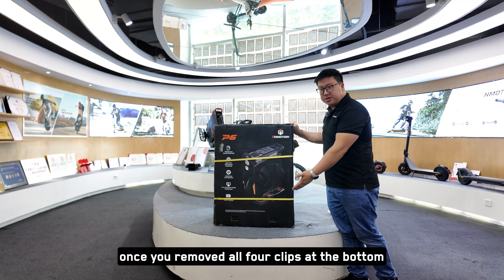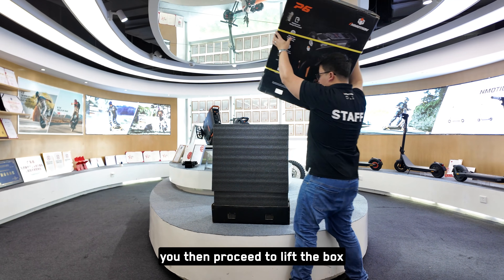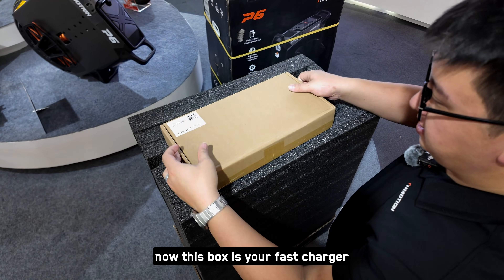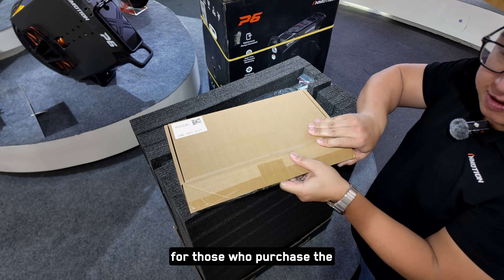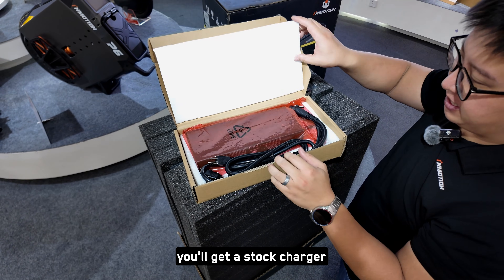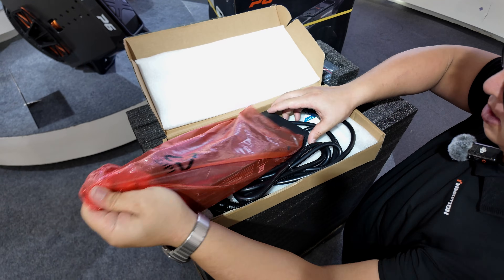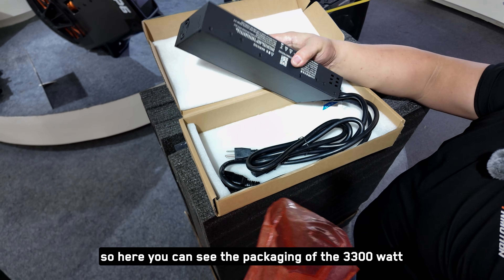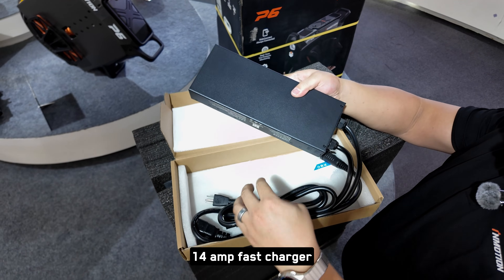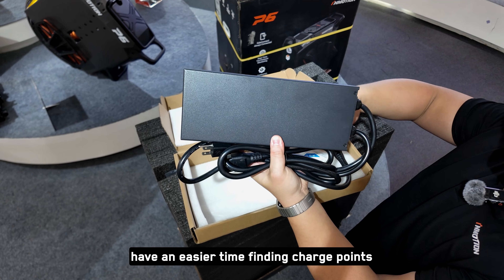Once you've removed all four clips at the bottom and the straps, proceed to lift the box. At the top of the package you'll see a box — this is your fast charger. For those who purchased the pre-order, they'll get the quick charger, and for those that purchase after, you'll get a stock charger. Here you can see the packaging of the 3300-watt 14-amp fast charger. It comes with nice long cables so you can have an easier time finding charge points.